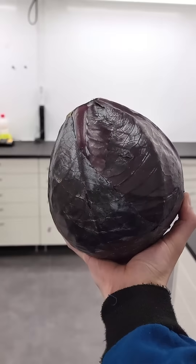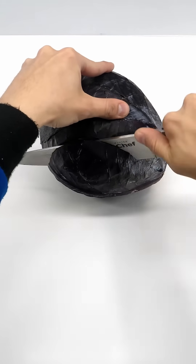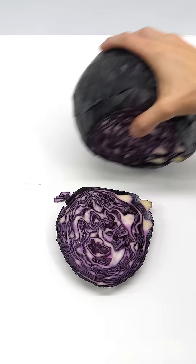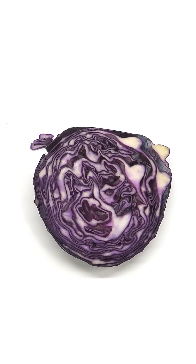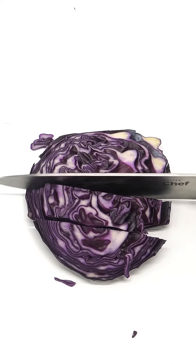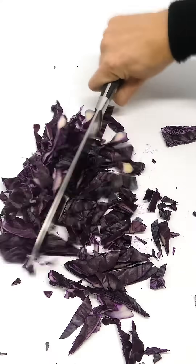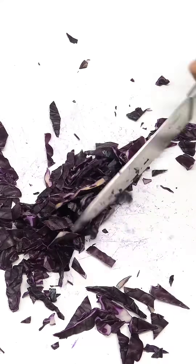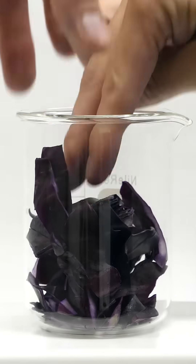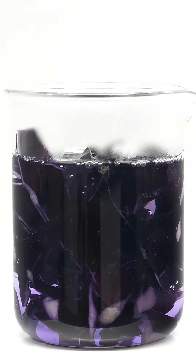Today, I'm going to be using this cabbage to do some chemistry. The first step is to cut off a small piece of it. Now, I can carefully chop it up. I'll then grab a bunch of it and drop it into a beaker. On top of this, I'll dump in some boiling hot water, and I'll let it soak for a while.